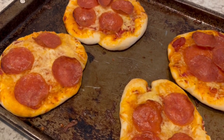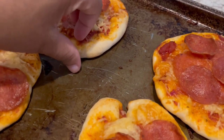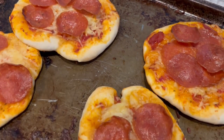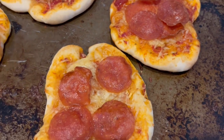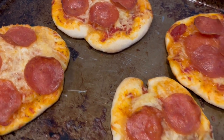Okay, so here are the mini pizzas. I ended up letting them bake for about 12 minutes. Let me show you the bottom of one — this is what it looks like on the bottom. Next time, I think I would add more sauce. I went kind of lighter on the sauce, but I think it needs a little bit more sauce.